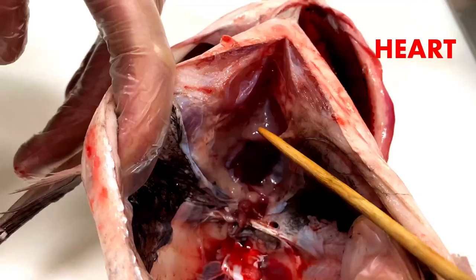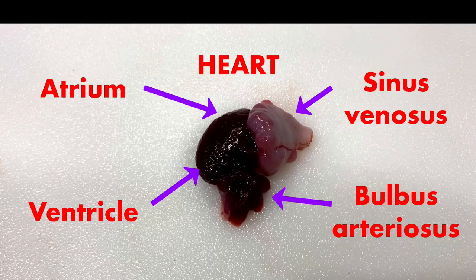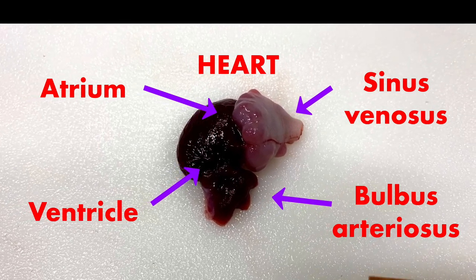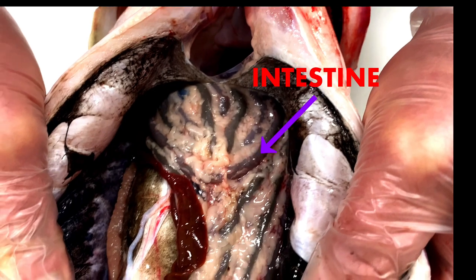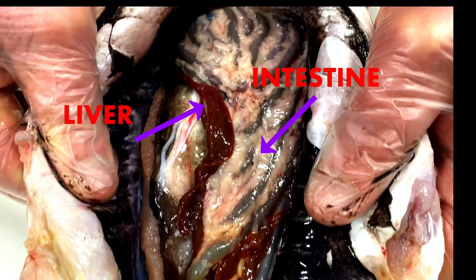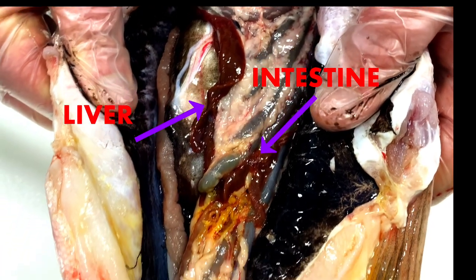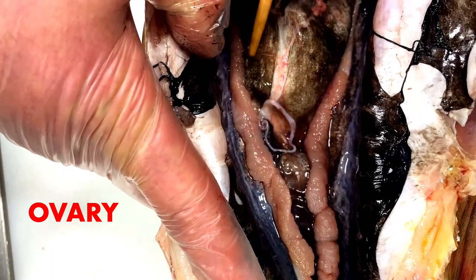Blood flows into the heart from the sinus venosus and moves into the atrium and then the ventricle, which pumps the blood through the bulbous arteriosus to the rest of the body. The silver carp lacks a stomach — it's called an intestinal swelling. The liver is the brown tissue under the intestines. The digestive tract can be five times the total body length of the silver carp.